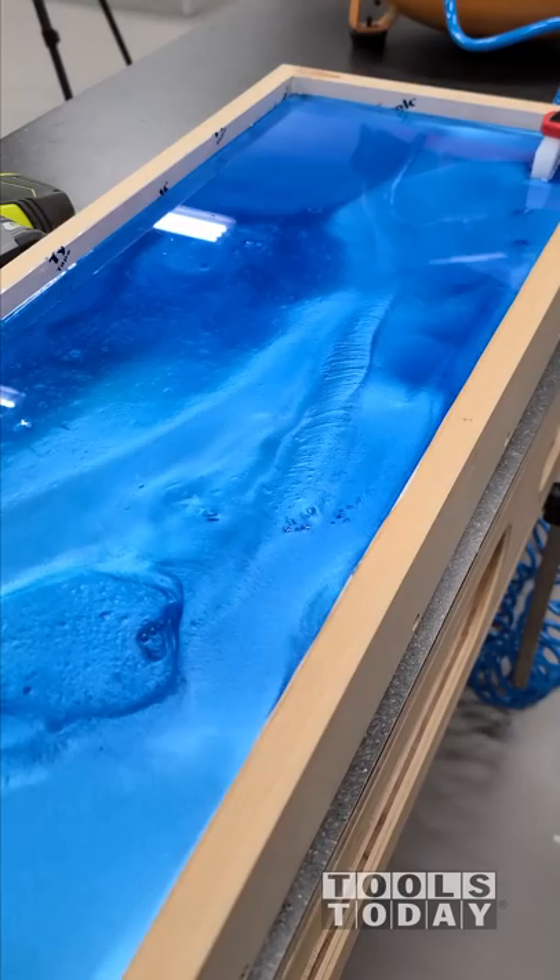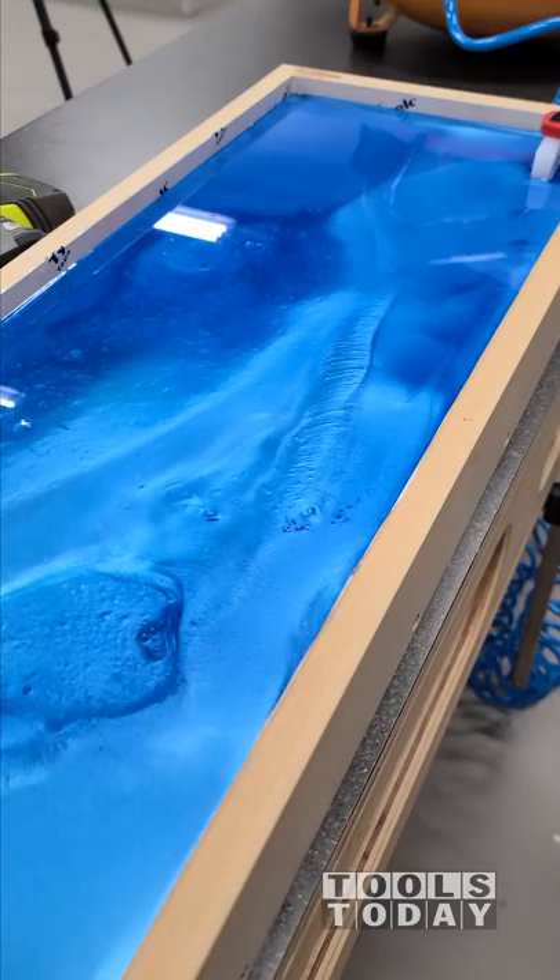Using a reciprocating saw without a blade, I was able to vibrate the mold a little bit, and it was really cool to see the epoxy move within the cracks of the wood. Bubbles started to form, and one of the best ways to remove those is just using a propane torch. It's really satisfying to see that propane torch popping those bubbles.